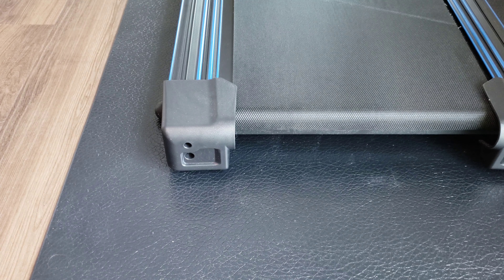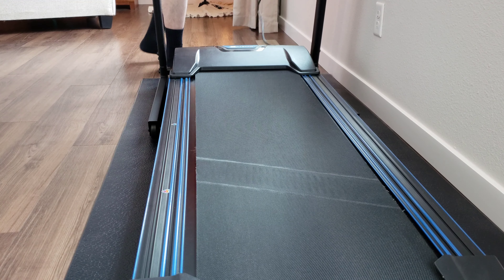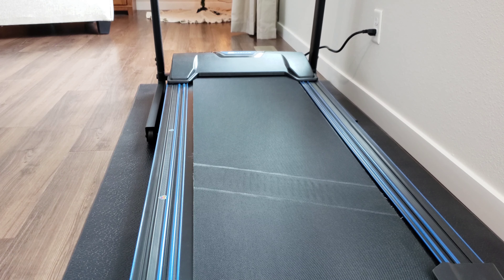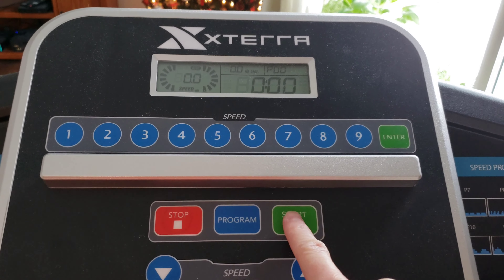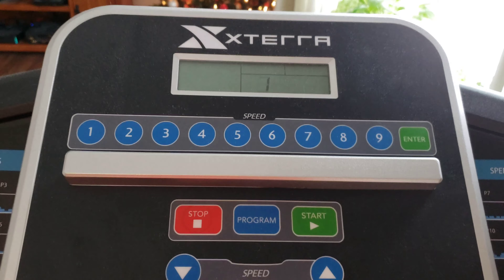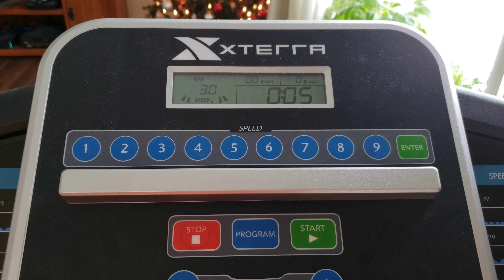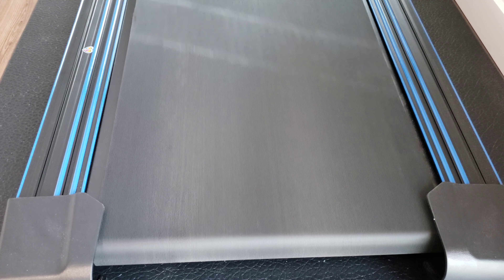We'll go ahead and plug the machine back in and turn it on, then set it to three miles per hour. After letting it run for a few minutes, we can see that it moved a little bit but not enough — it definitely needs to go to the left a little bit more. So we're going to turn it off, unplug it, and do another quarter turn to the left, then go through this cycle again.